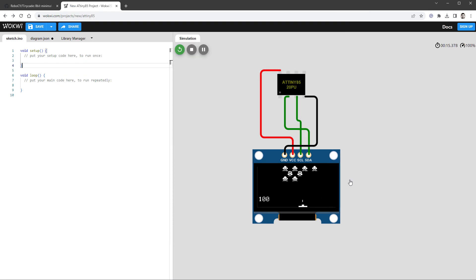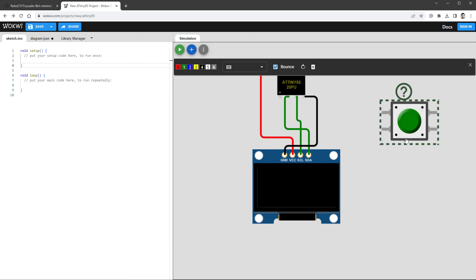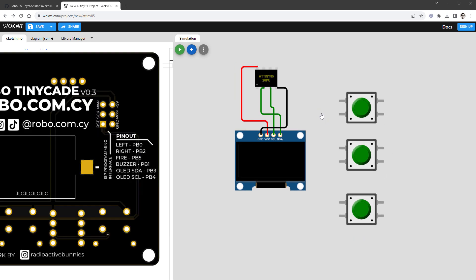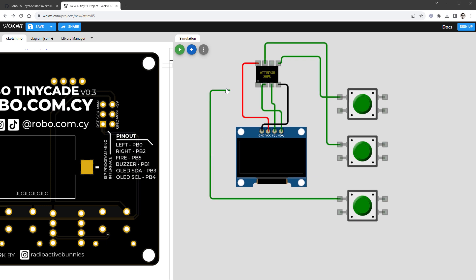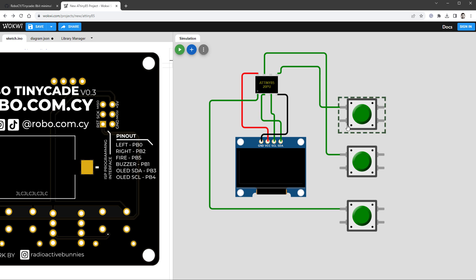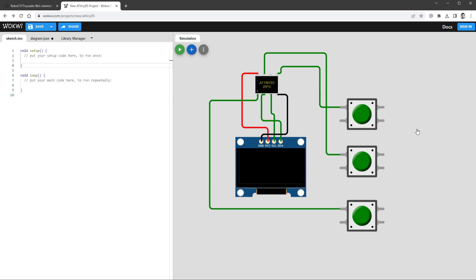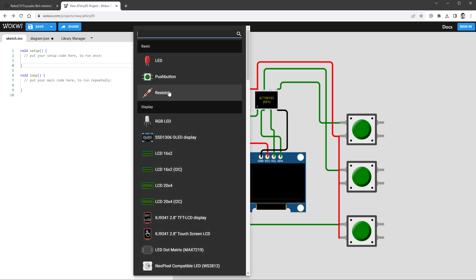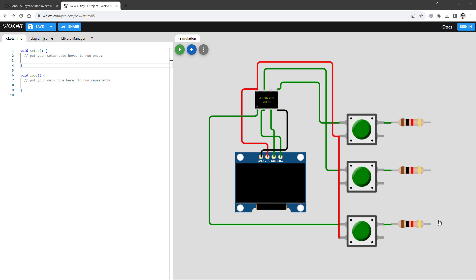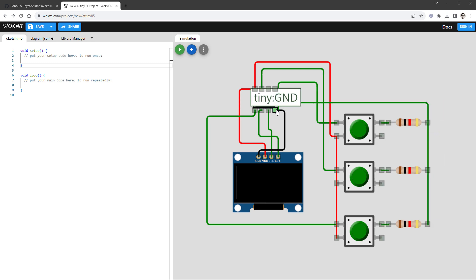We still need to connect the buttons. I'll stop the simulation, click the plus icon, add a push button, and copy it two more times. According to the PCB, the left button connects to PB0, the right button to PB2, and the fire button to PB5. The buttons need to connect to either ground or 5V. Judging by the PCB layout, they are connected to ground by default and connect to 5V when pressed. I'll connect those three pins to 5V, add a pull-down resistor for each button, and connect the resistor side to ground.